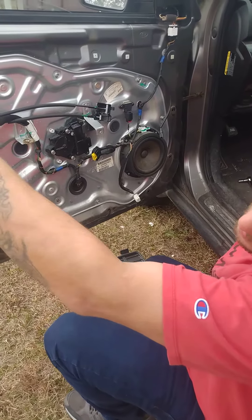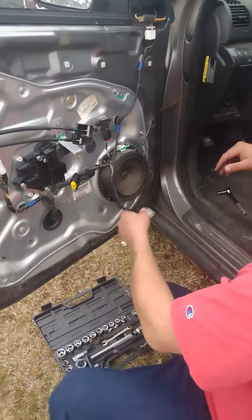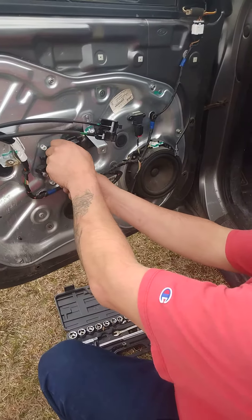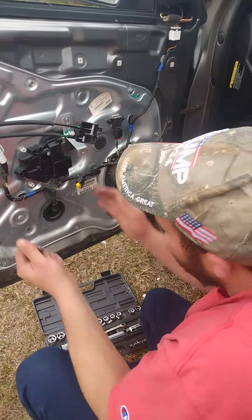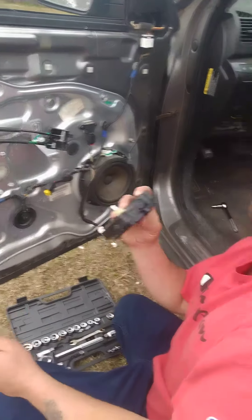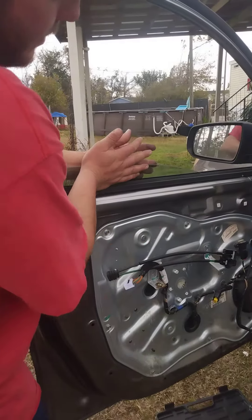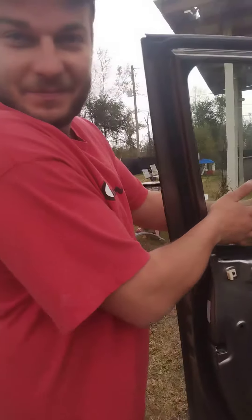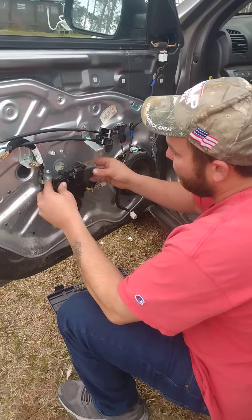What you do is take the door panel off and unplug everything — make sure there's no power going to it. Take these three bolts out right here. Everything's already loose because I've just learned this the hard way; I'm trying to show you guys the easy way. Once you get that out, this slides up freely — get it up all the way and put your motor back in place.